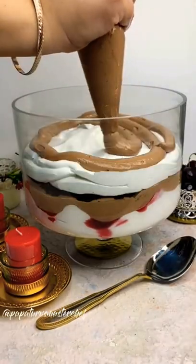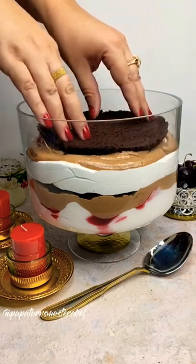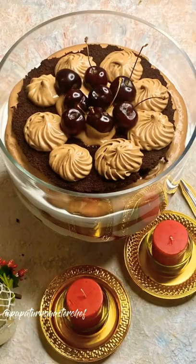Lastly, repeat all these layers to fill the trifle bowl. Refrigerate overnight and all that's left to do is enjoy.